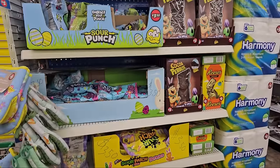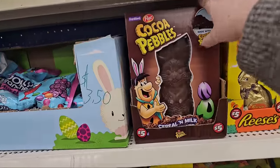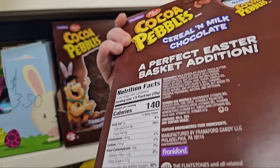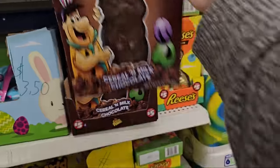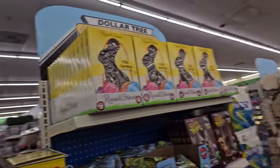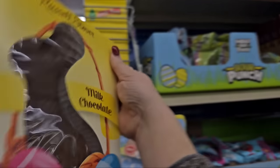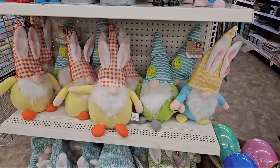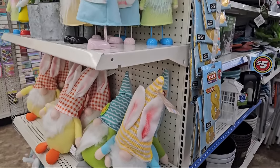There's candy coming out for Easter. Look at this Cocoa Pebbles cereal and milk — the thing is huge, five ounces. It says cereal and milk chocolate, 140 calories for one fifth of the package. It's a brand called Frankfurt but it's from Post. Then we also have the Russell Stover's Easter bunnies for $5 — this is solid milk chocolate. And look at the gnomies — they're so pretty, orange and yellow and blue and pink. Oh my goodness!